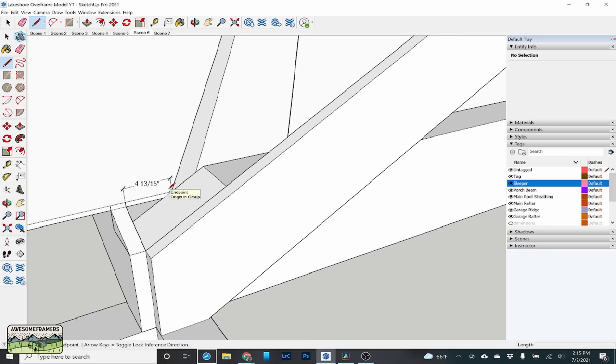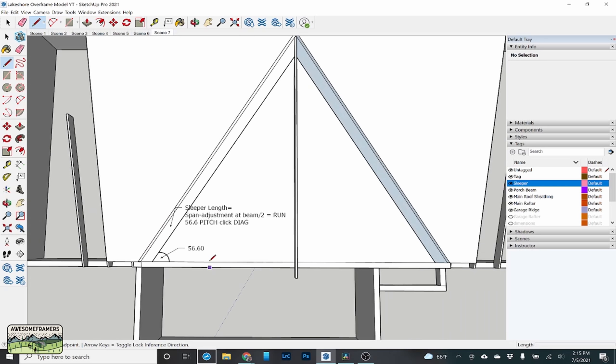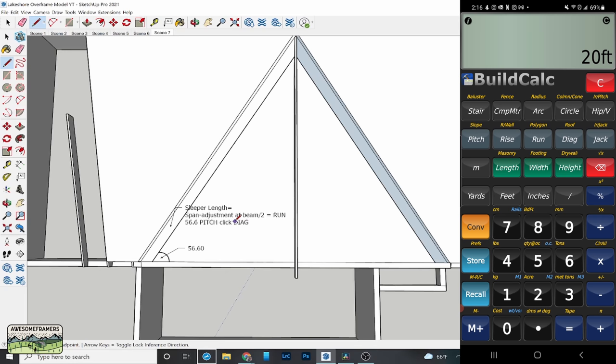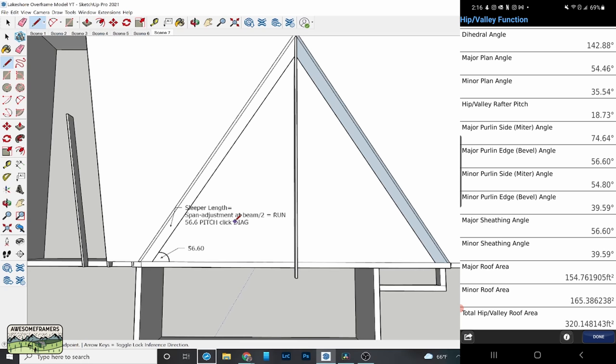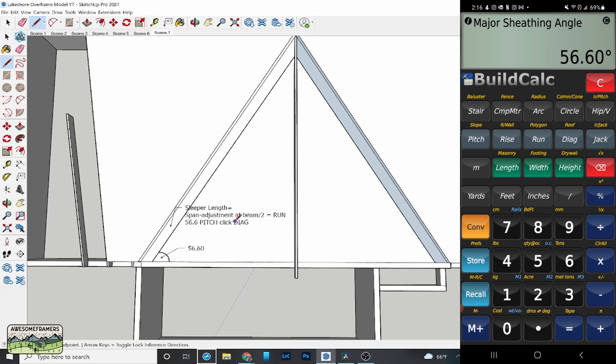Now there's that 4 and 13/16 — keep track of it. We need this angle, which happens to be exactly the same as the roof sheathing angle on the 5/12. In BuildCalc, I pick an arbitrary 20-foot run, 5-inch pitch — this is the 5/12 sheathing angle on an irregular roof. I then hit 7-inch, convert hip/valley or irregular pitch, hit hip/valley again. In the middle: major pitch is 5-inch, minor pitch is 7-inch. Scroll down — the major sheathing angle is 56.6 degrees. Keep track of that.